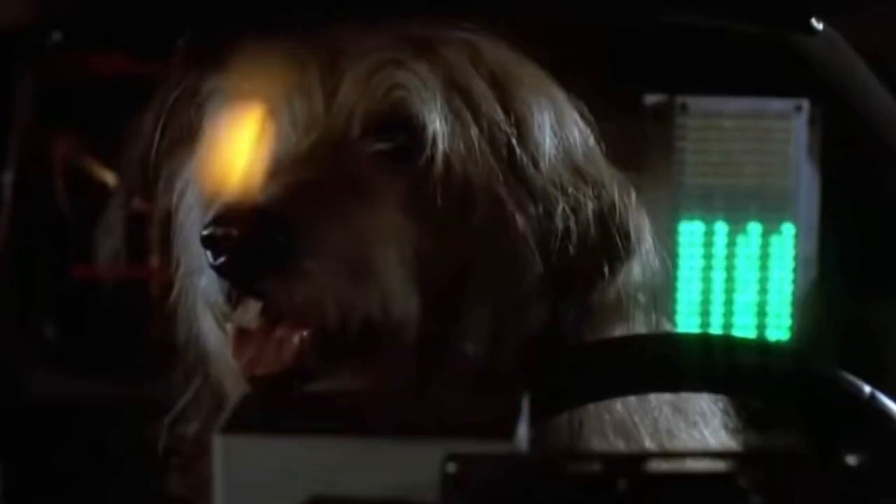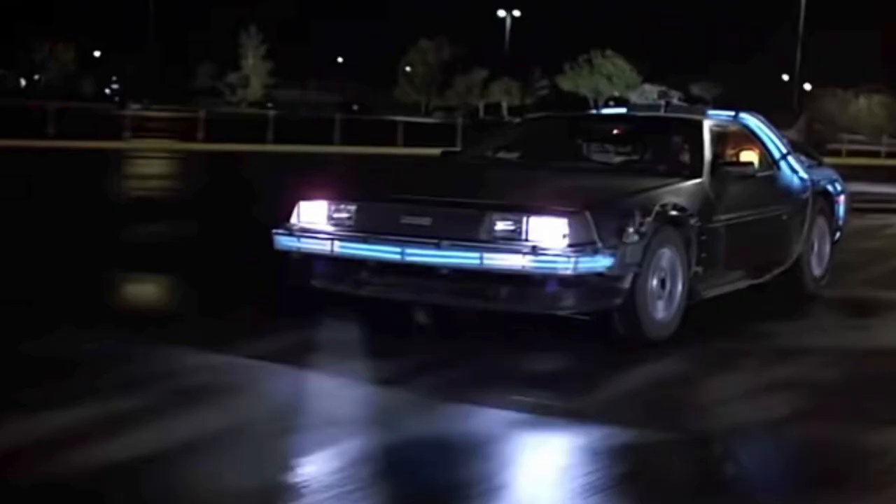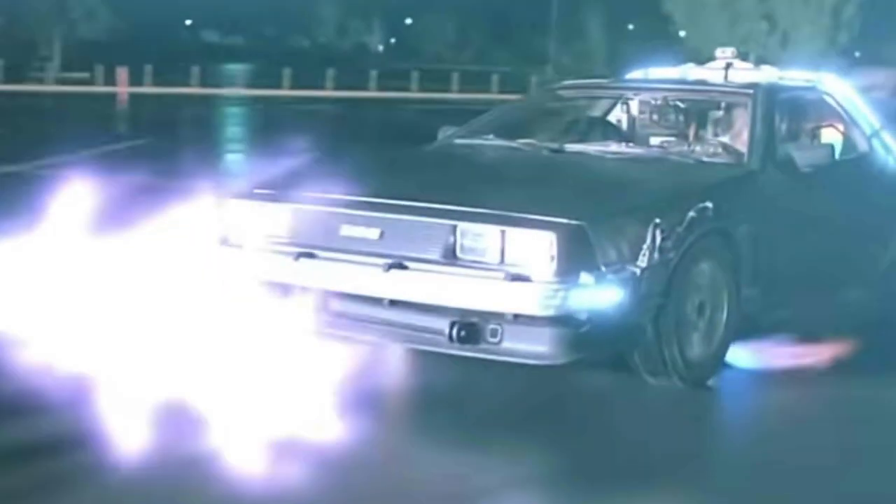So rather than looking for better technology, I decided to look for a better time. I hopped in the DeLorean, hit 88 on the speedo, went back about 20 years, and came up with the following solution.